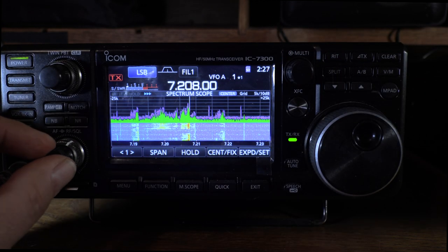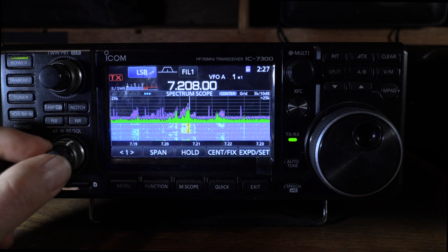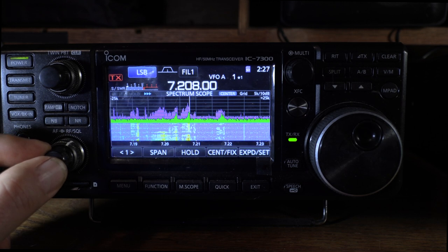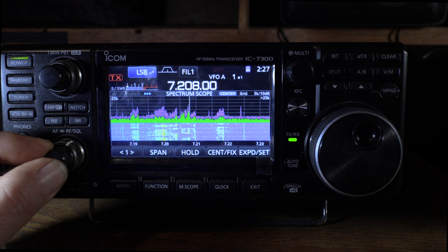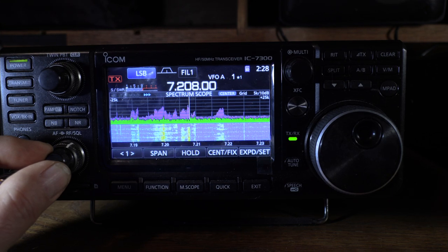Both radios have pretty effective digital noise reduction. The Yaesu is stronger overall — once you kick it above 5, it's really kicked in. Both at higher noise reduction levels have a watery effect. At a light setting on the 7300, there doesn't seem to be any watery effect and it does reduce background noise. On the Yaesu even at a setting of 1 you'll start to incur a little phase rolling, but it has a very profound digital noise reduction effect.